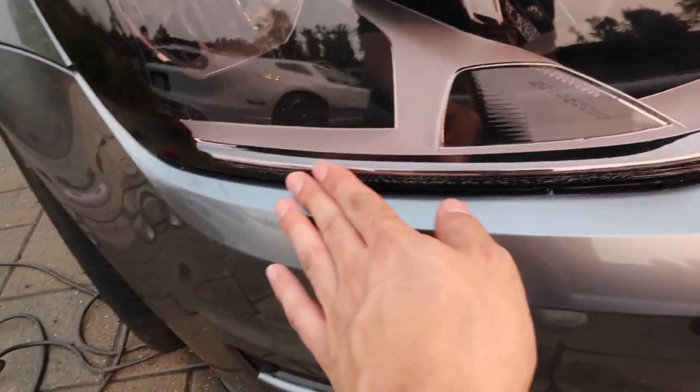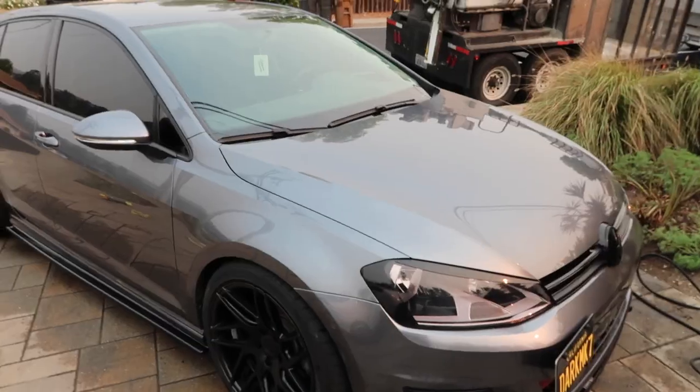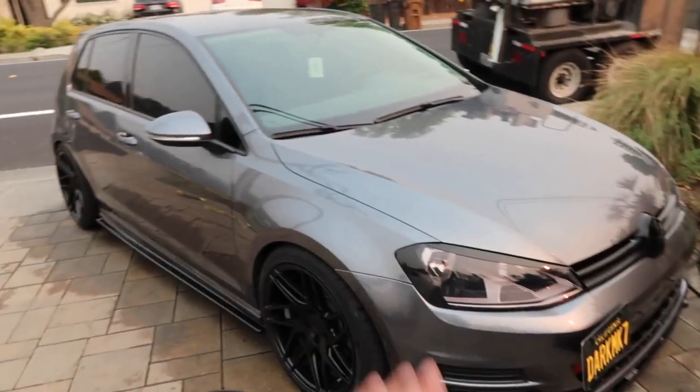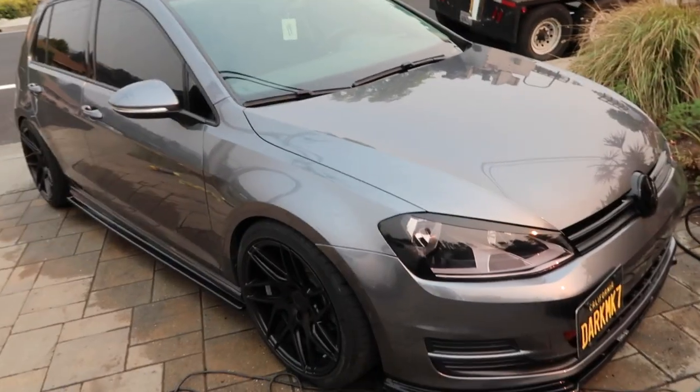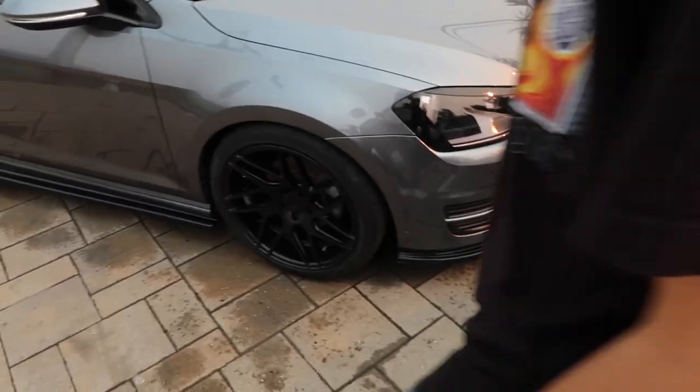All right, washed. Why does that look so bad? Look how bad this is looking. Good thing these are about to come off. But she is rinsed and dried. We're going to touch it up after with some detail spray. But right now we're going to take the headlights out after we clean up and get to assembling them.